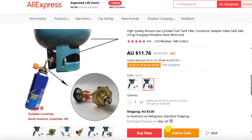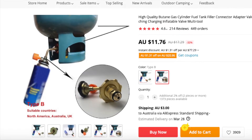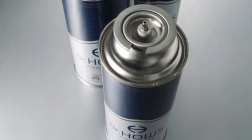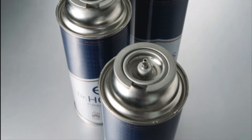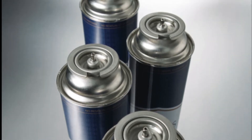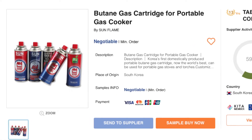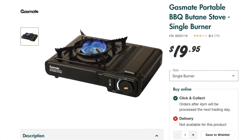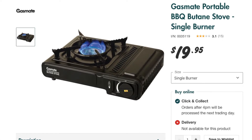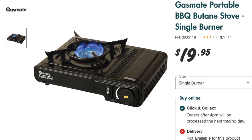Hello all. I saw this butane cartridge refill adapter for sale on AliExpress and I had to have it. If you've never heard of butane cartridges, they look much like a spray can — they hold 220 grams of gas. They're almost exclusively manufactured in South Korea and commonly used in gas camping stoves. Surprisingly, at only 20 Australian dollars, these are the best cheap wok burner you can buy.